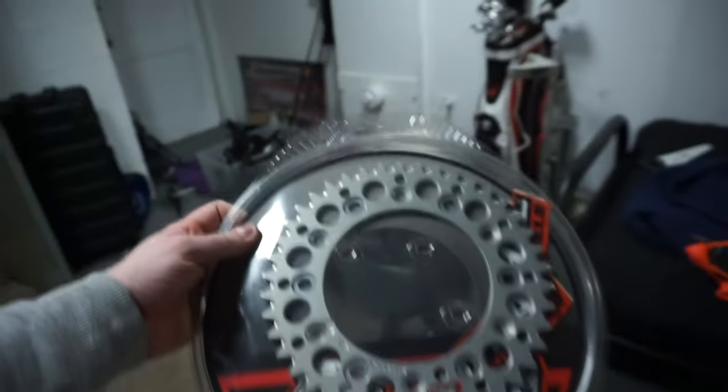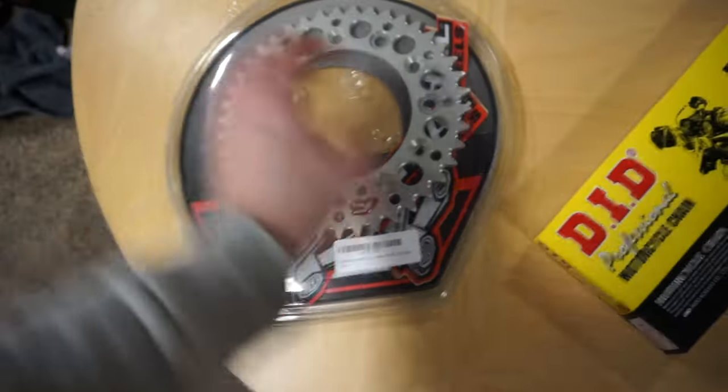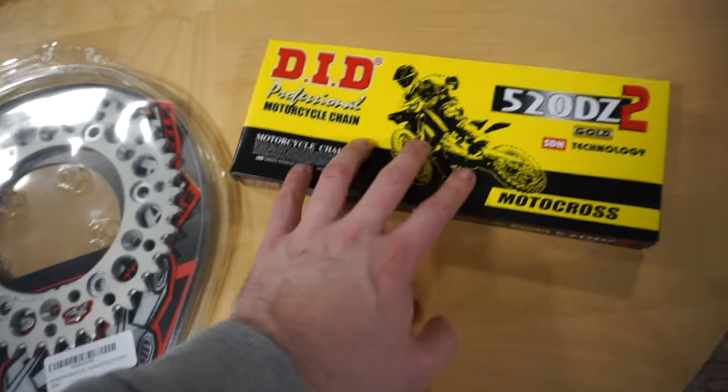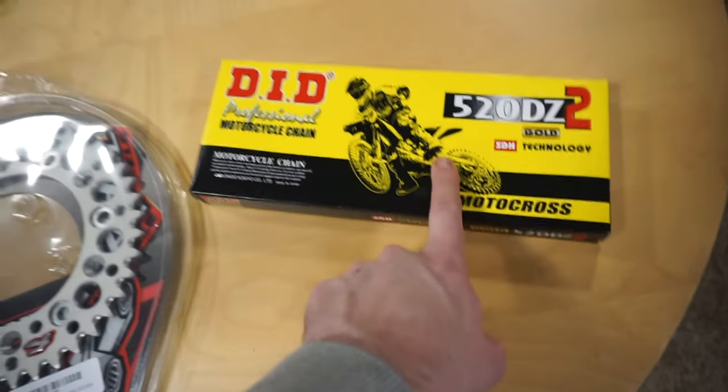We're going with the Renthal 42-tooth rear sprocket, so this will be golden. Just a standard 106-link chain — same as stock — so this will be great. DID chain.